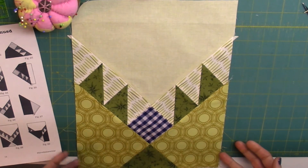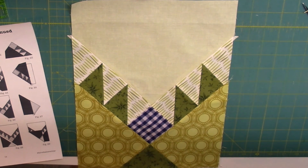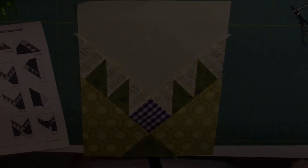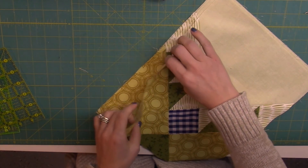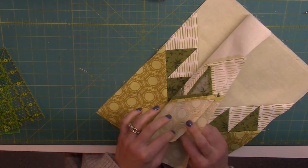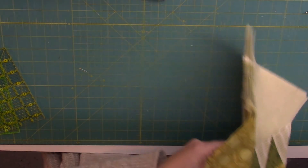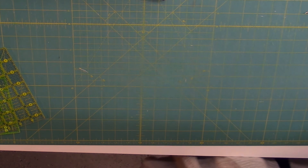This is the completed side unit. Once we complete one, we'll go back and do it three more times, so we have a total of four. Now through the magic of television, I have finished all four of the side units, and we're going to set these aside to be used for the final block construction.